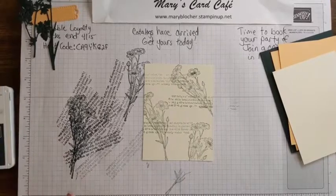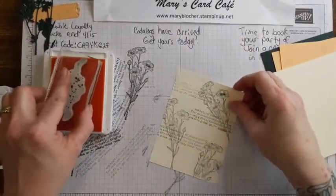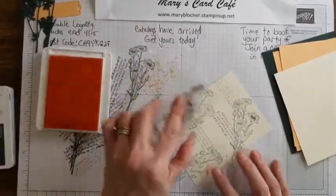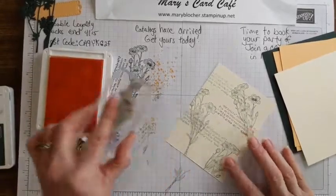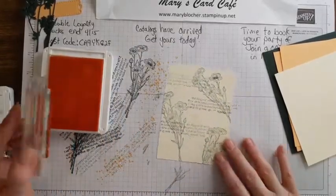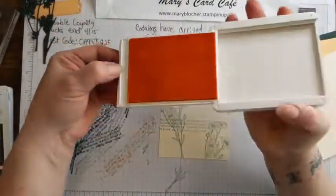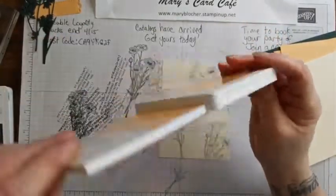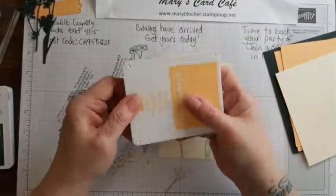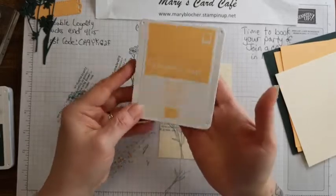My next color I'm going to pull in is the pale papaya, and the pale papaya is going to get the dots - you know it! Pale papaya is very bright, so I am going to stamp off each time. That's one way I can get really great different shades of color with just one stamp pad. You don't have to store your stamp pads upside down because when you close it, it flips over like this and the pad is already upside down - the ink will already be on the top.